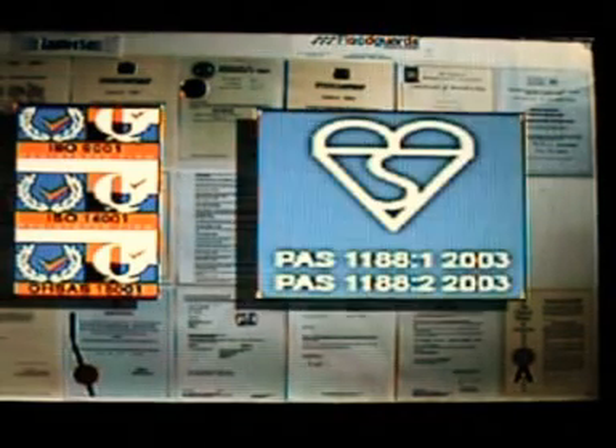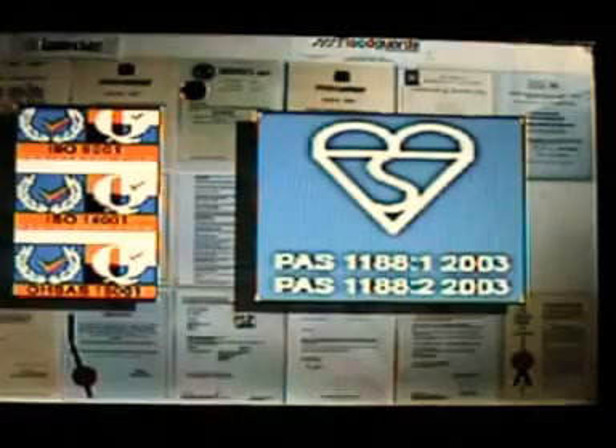RapidAM is patented, is ISO and OHSAS certificated, and has achieved BSI Kite Mark approval. HR Wallingford is the UK centre for Kite Mark testing of flood protection devices to check compliance with British standards. After extensive tank testing at HR Wallingford, under simulated extreme and wind-driven flood conditions, even when partly disassembled, RapidAM performed exceptionally well and achieved the BSI Kite Mark.